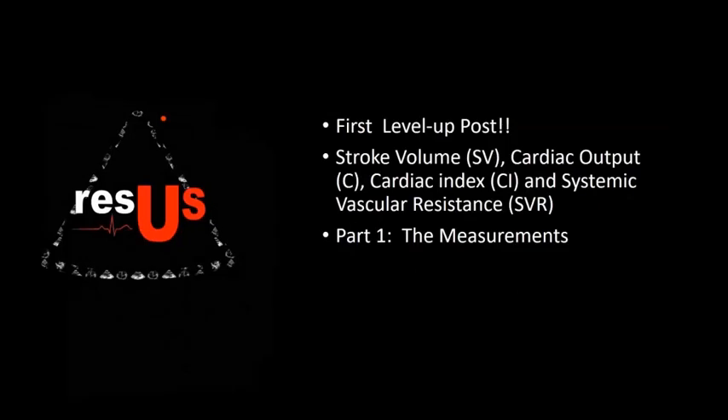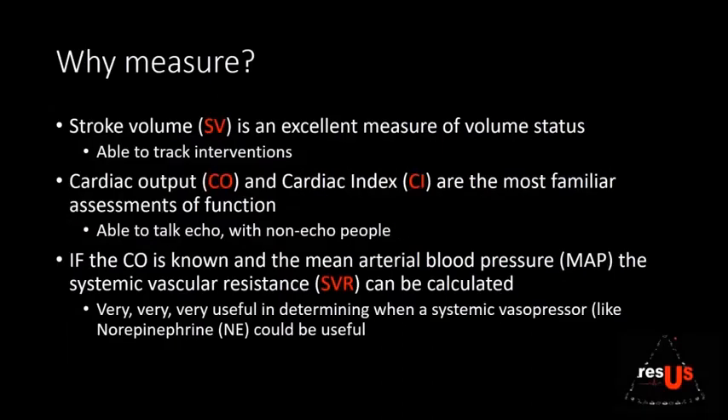We're excited for our first Level Up post on cardiac output, stroke volume, cardiac index, and systemic vascular resistance. Stroke volume is an excellent measure of volume status and lets you track your interventions. Cardiac output and cardiac index are the most familiar assessments of cardiac function — this allows you to talk ECHO even with non-ECHO people. Most importantly, if you know the cardiac output and mean arterial blood pressure, you can understand systemic vascular resistance, which helps you decide when vasopressors like norepinephrine may be helpful.